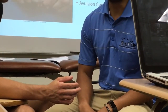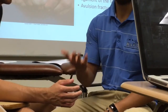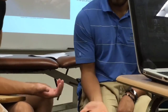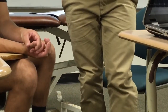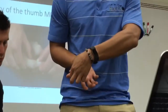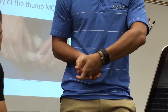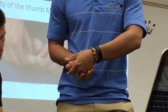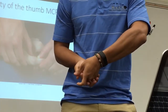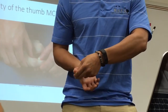When you think about valgus or varus, always go from anatomical position. So think about it right here. If I push this way, that's a valgus force. If I push this way, it's a varus force. Towards the midline — varus. Away from the midline — valgus. So if the distal end goes towards the midline, it's a varus force. Goes away from the midline, it's a valgus force.